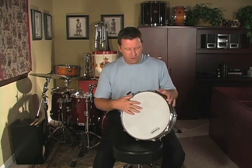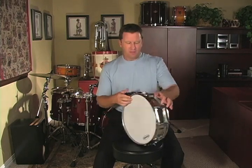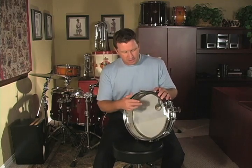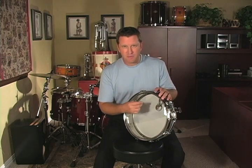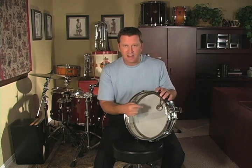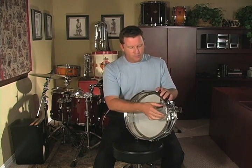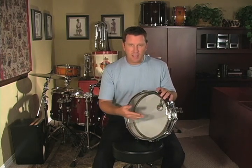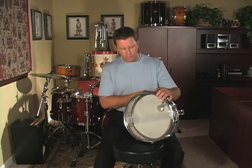On the top head, we call this the batter head because it's the one we beat on. The bottom head underneath the snare drum is called the snare head or the bottom head. The snare head is a very thin piece of mylar, so we've got to take extra special care with this head to make sure we do not break it — it breaks very easily, so never play on the bottom head. Running across the snare head are the snares. These pieces of wire or cable or gut are what give the snare drum its distinctive sound. When we hit the drum, it causes these wires to vibrate or rattle.